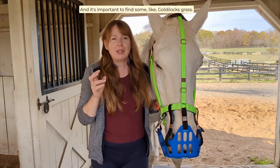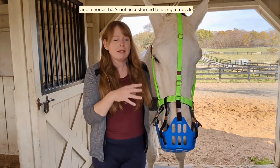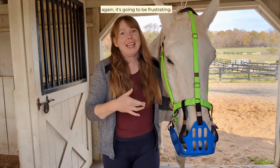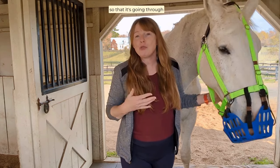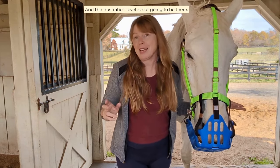It's important to find some Goldilocks grass. If it's too long, it tends to fold over and a horse not accustomed to using a muzzle might get frustrated. If it's too short, it's going to be frustrating. So you're really looking for grass that's about four to six inches, so that it's going through the muzzle's openings really easily and the frustration level is not going to be there.